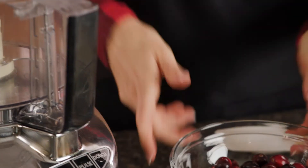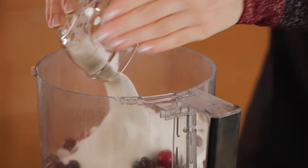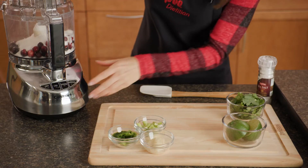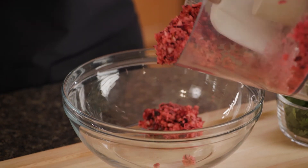First, place a package and a half of fresh or frozen cranberries into your food processor, along with one cup of allulose zero calorie sweetener. Then cover and pulse until the contents are combined, and pour the mixture into a medium-sized bowl.